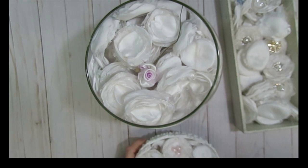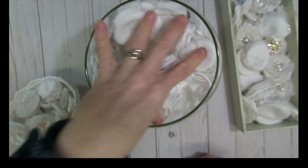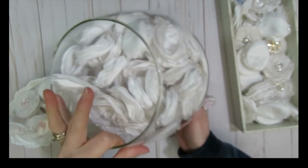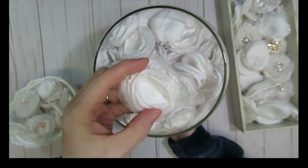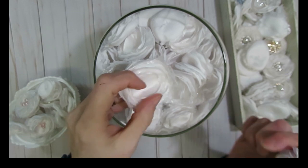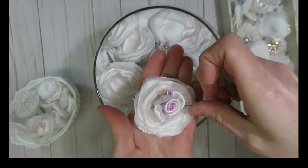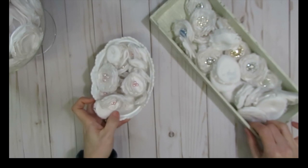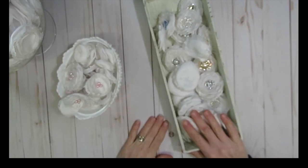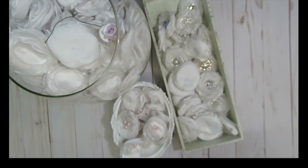I also made ones that I didn't put centers in — I probably would have run out of bling if I had put centers in all of these. So I just put them in a fun little bowl in my craft room, and when I make projects now I'll already have the flowers made and all I have to do is add centers. I got a pretty little flower from Angel Dreams Crafts a long time ago that would make a pretty center too, along with the bling or the pearls. And I was able to make a total of 153 flowers.